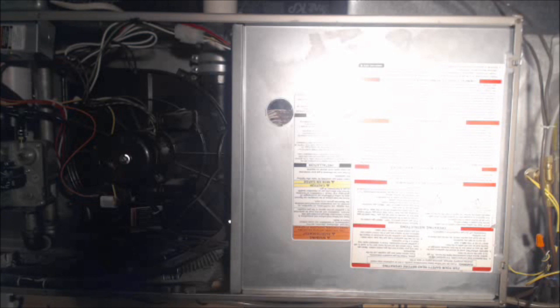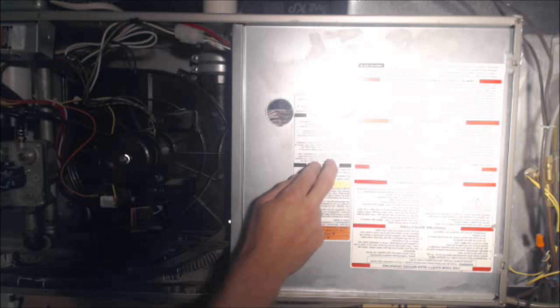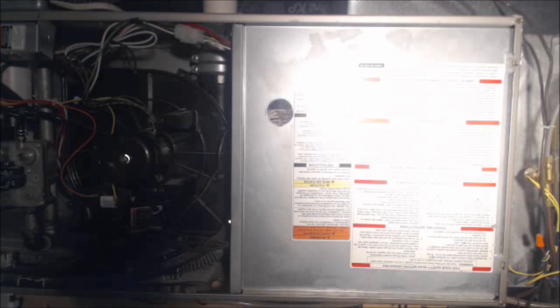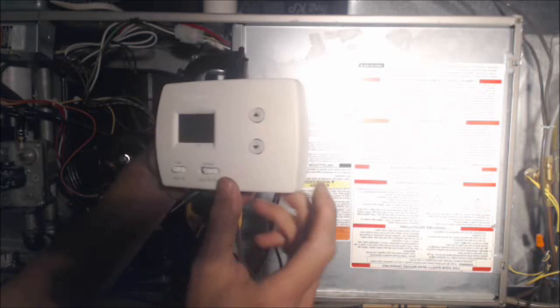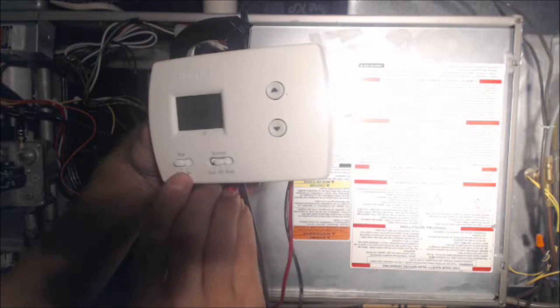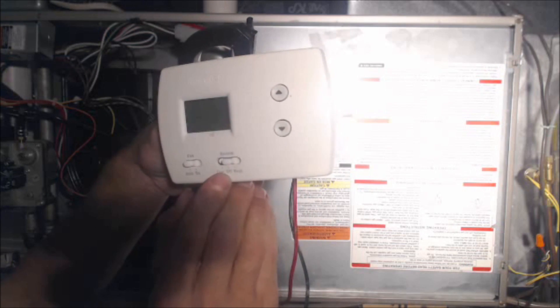Hey guys, it's the AC Service Tech, and today we're looking at the troubleshooting process of a blower motor that will not stop. It just continues to run regardless of whether you put the thermostat on auto or on — and even when the system is in the off position.